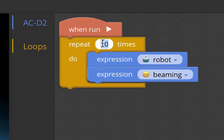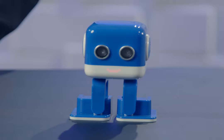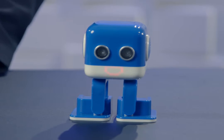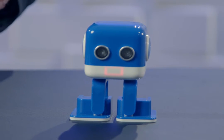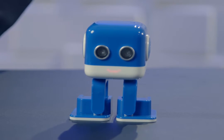Let's run it — how about six times? I'm going to hit the run button up here. You see robot, beaming, robot, beaming. And it's going to do that six times until it's all the way done. There we go — we did it!